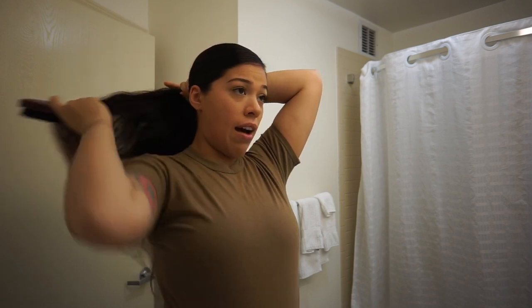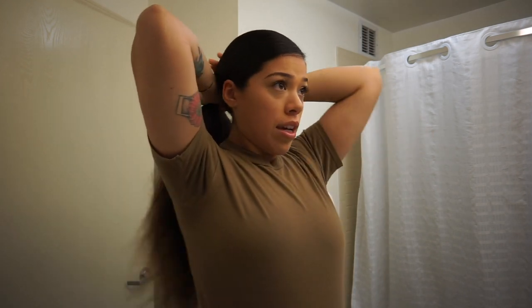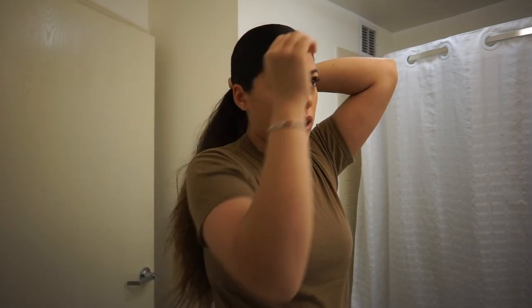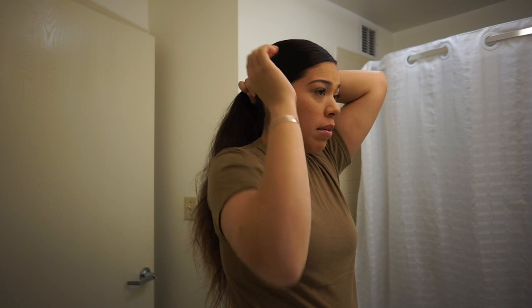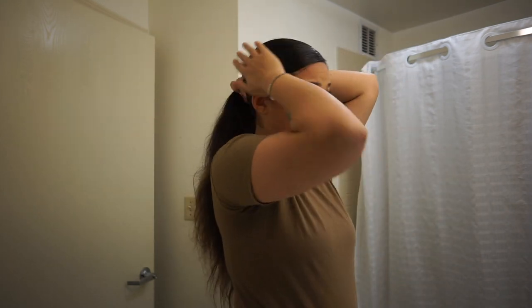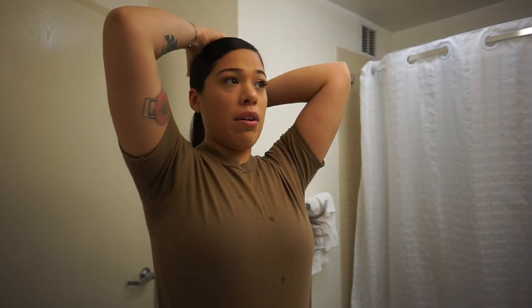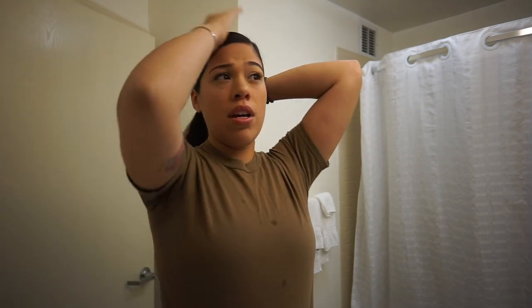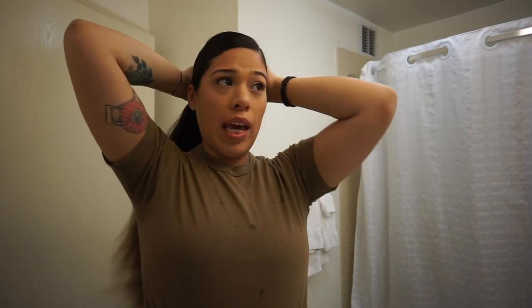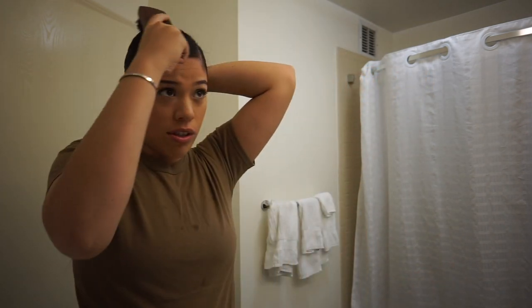Do you think having a nice bun is important? Just because you look put together. It's like having a nice hairdo — when your hair is nice, you feel nice. As you can see, it really doesn't take no time at all. Wetting your hair is very important when it comes to doing your bun.